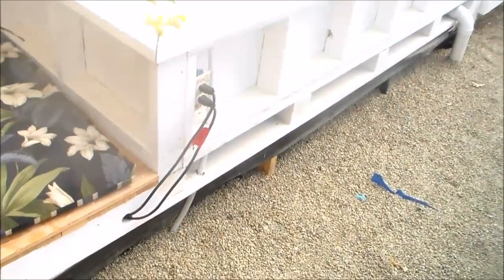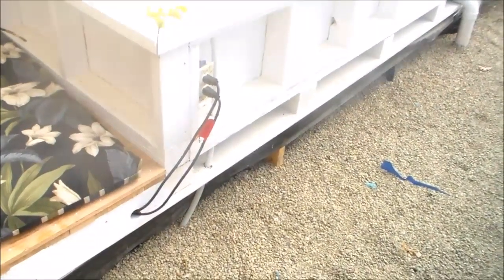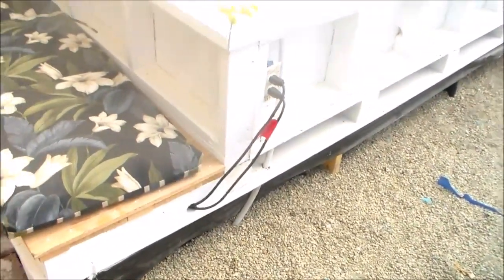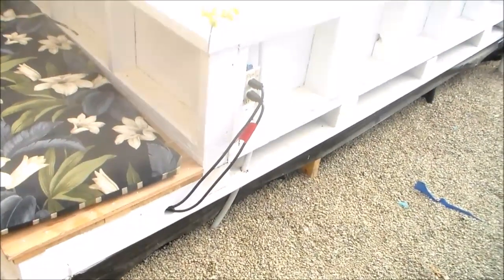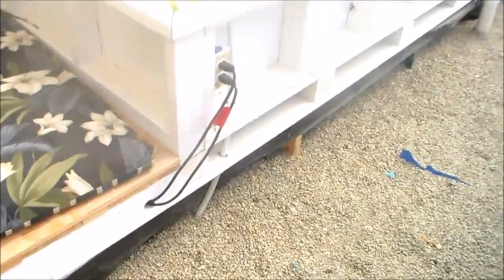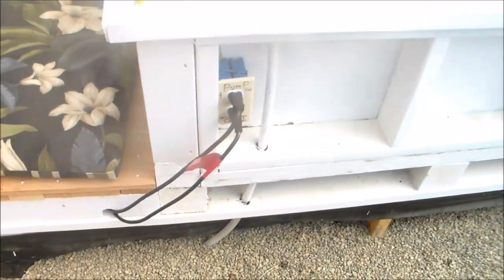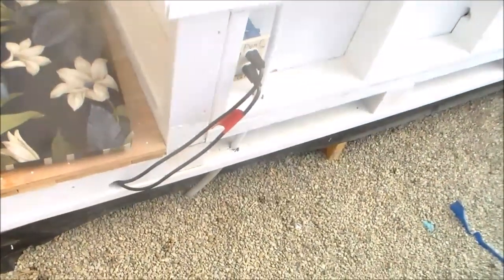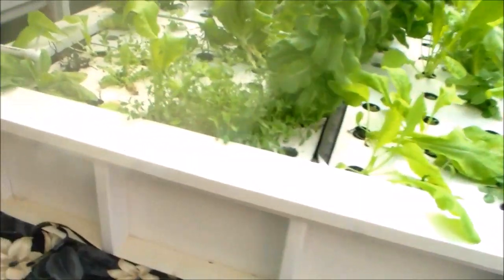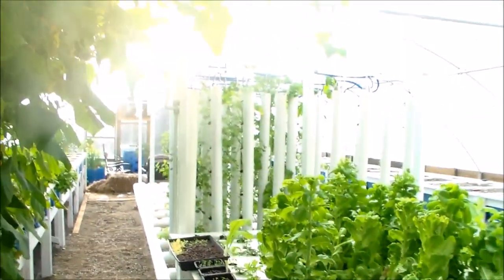The system I'm using is called CHOP2 — constant height, one pump — and the two designates that the water is split going in two directions: one to the fish tanks, the other to the growing beds. You can see here on the outlet there are two plugs — I happen to have two pumps. The second pump is not part of the original CHOP2 design, but I found I need extra pressure to push water into my grow towers.